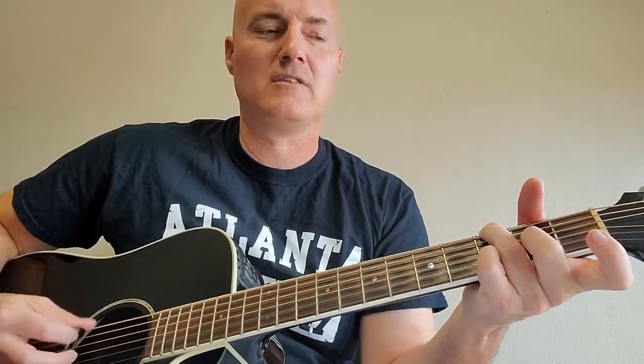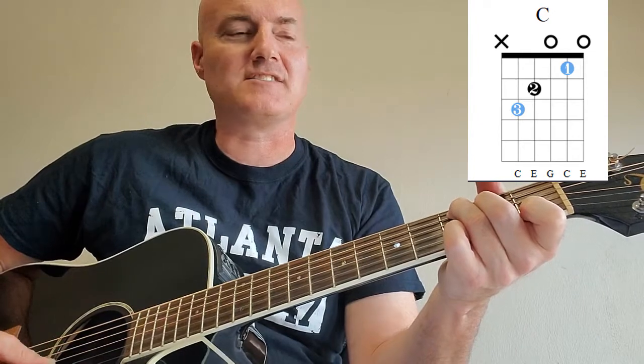The picking pattern of the intro goes: down, then back up to the 4th string, do it again. Then down to C, keeping your pinky on that 3rd fret, 1st string — that's the C.